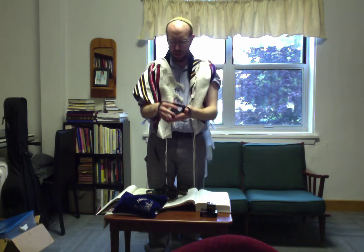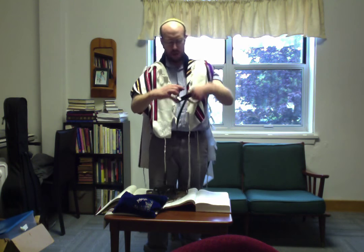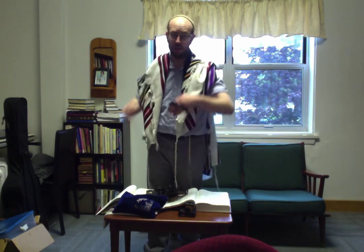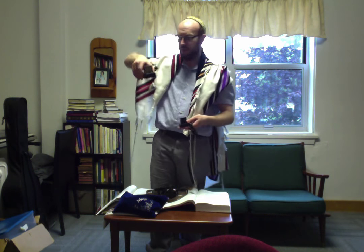The first thing you want to do — you might have noticed the tefillin shel yad before. I'll put it back in shape at the end. But you'll notice that if wrapped correctly, it's going to look sort of like an oval-shaped cinnamon roll around the tefillin box.